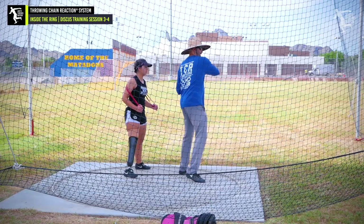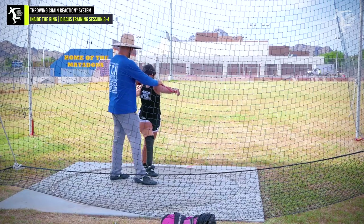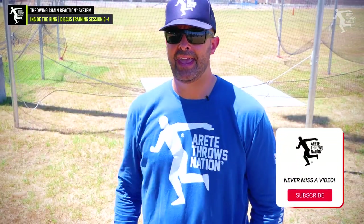We set up short wind, short throw, short — and then we taught her how to set up long wind, long throw, long. Hopefully you guys can kind of see that. If you have any questions, be sure to comment below and we'll see you on the next video.